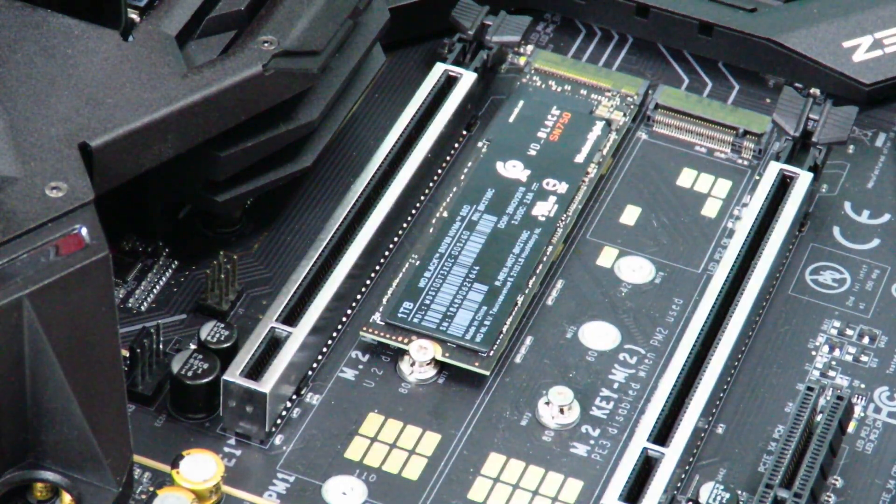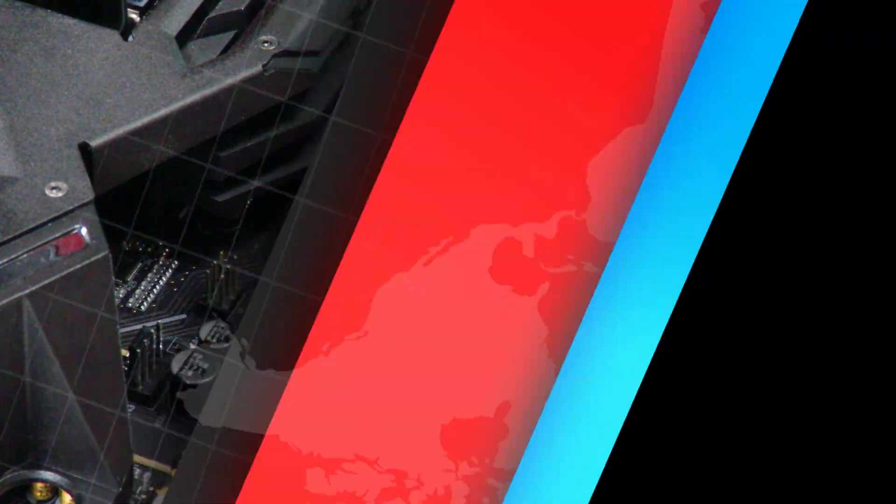In my next video I'm going to show you guys how to install Windows 10 on there. That's about it for now — again this is Iggy showing you guys how to install the WD Black SN750 NVMe 1TB SSD. Iggy out, see you guys.